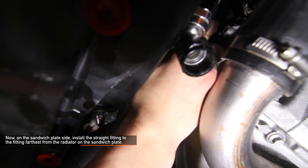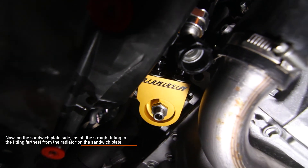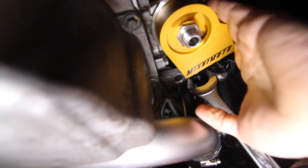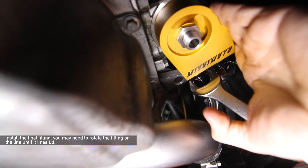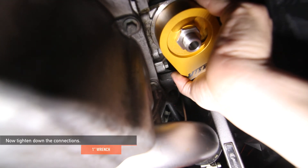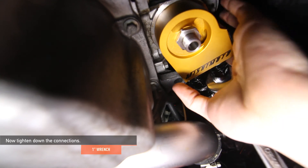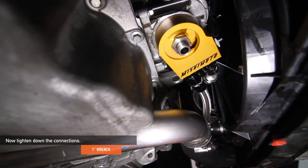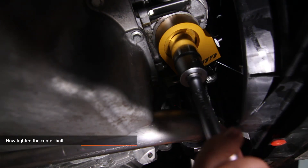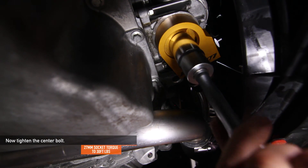Now on the sandwich plate side, install the straight fitting to the fitting furthest from the radiator on the sandwich plate. Install the final fitting — you may need to rotate the fitting on the line until it lines up properly. Tighten all your connections using a 1-inch wrench. Now tighten the center bolt using a 27-millimeter socket. Torque the center bolt to 30 foot-pounds.